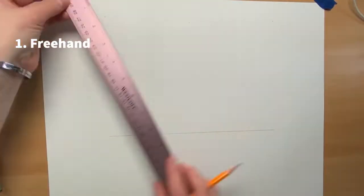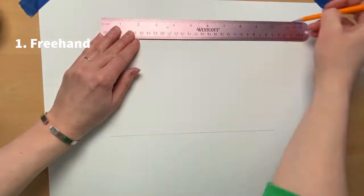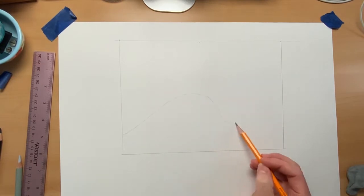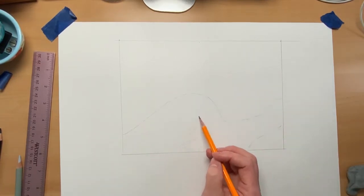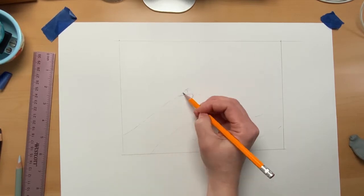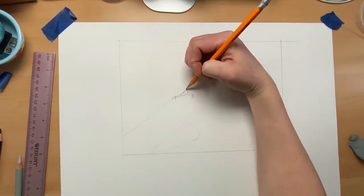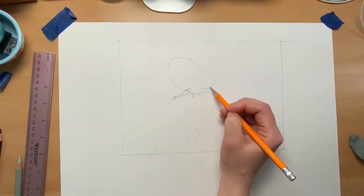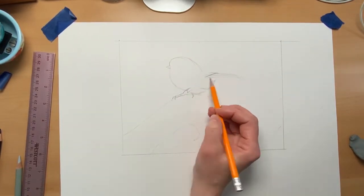Today I'm going to talk about transfer. There are a bunch of different ways to transfer your artwork. You can freehand it, which is just taking a pencil and drawing what you see. That can be difficult and very time consuming — not saying it can't be done, but it definitely takes a lot longer.